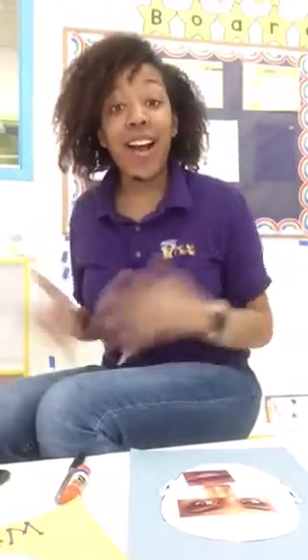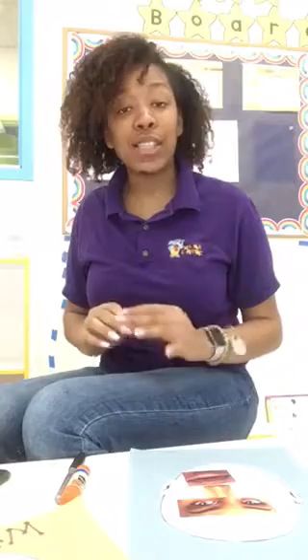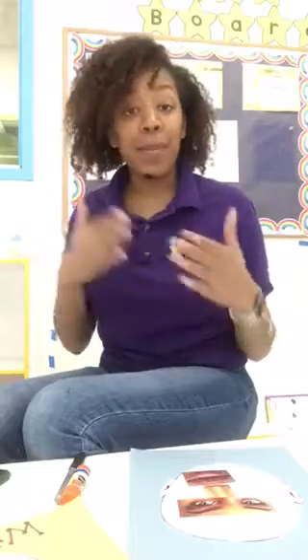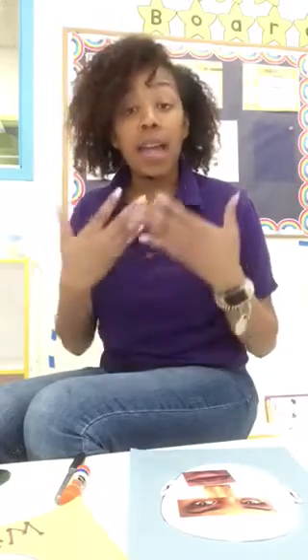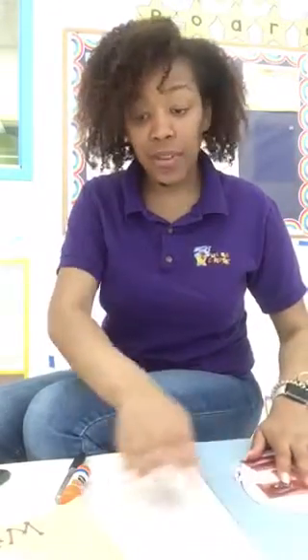Hi friends! Welcome back to TLE Time. Ms. Renisha here again. Today we're going to be doing an art project. This art project is super cool and super special because we are going to put together the pieces of our unique face. Remember, this month's theme is 'one of a kind' — I am unique, I am different, I am me. So this is why I thought that this project would be fitting.